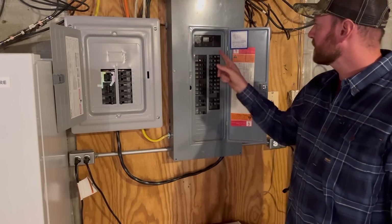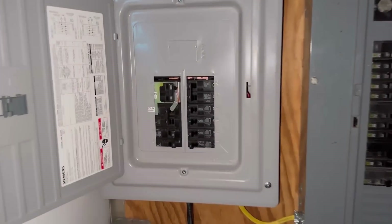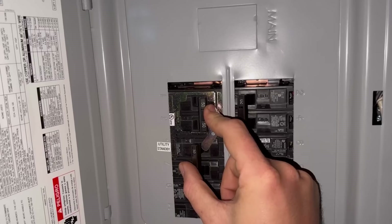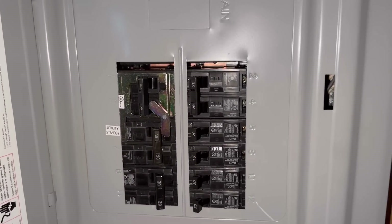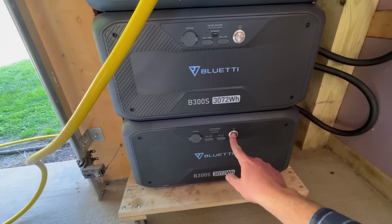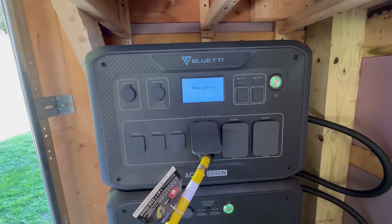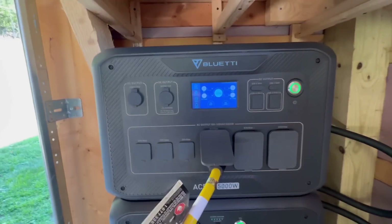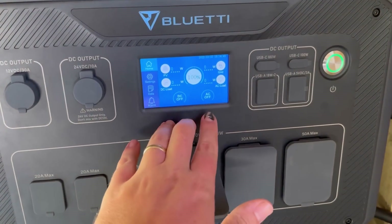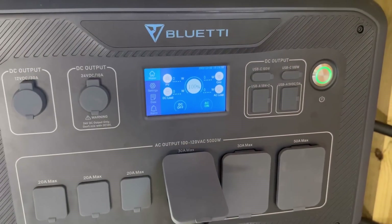Now we're down in the basement at the panel box. We're going to go ahead and flip the main breaker to simulate a power outage. Our power is out. Now that the power is out, we're going to flip our transfer switch — you can see that these two breakers are linked together, so when I kill the main breaker it turns on our utility standby breaker. Let's go turn the Bluetti on now. We'll turn on the B300S battery packs first, then the inverter. The inverter actually turned on on its own — it says it's initializing. To actually supply power to the panel box, we need to turn the AC power on. Right now it says AC off — we'll turn AC on, and it should start pulling juice into the house.